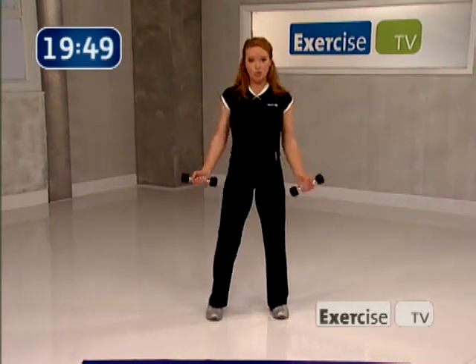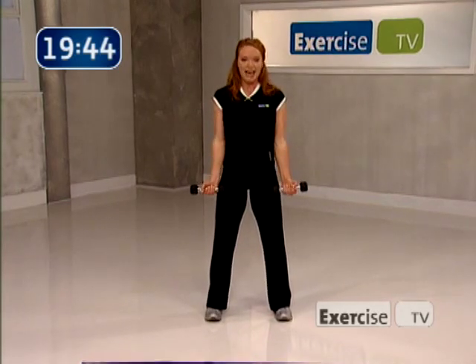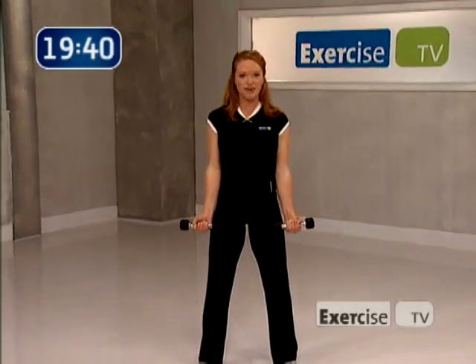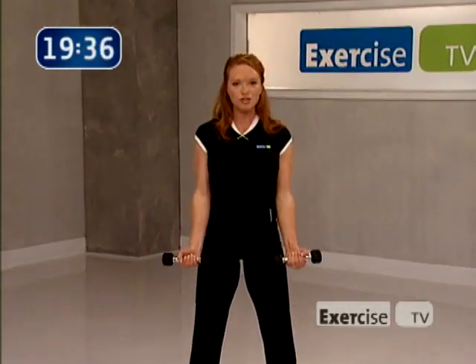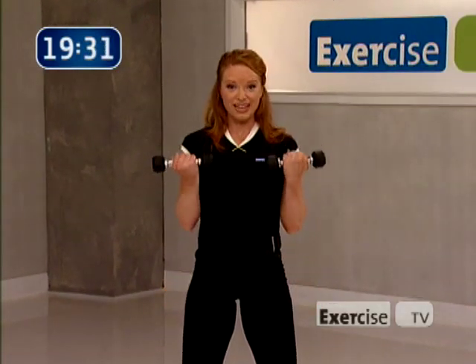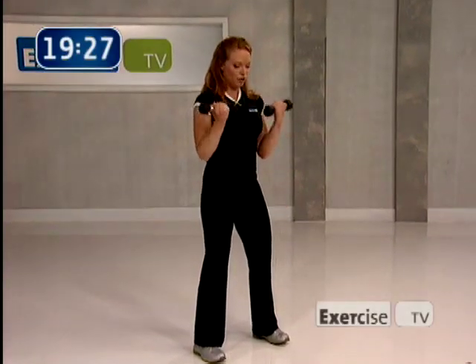Let's bring our elbows right by our sides, starting with the bicep curl. Lift. Exhale on the way up and inhale on the way down. Great job. Bring the end of the dumbbell right up to your shoulder. I just want four more — four, three, two, last one. Great work.